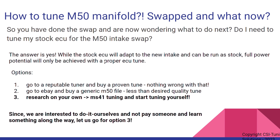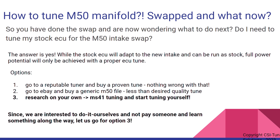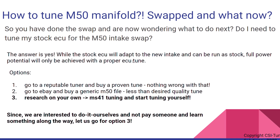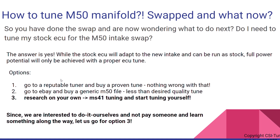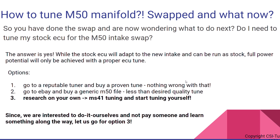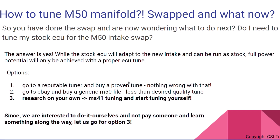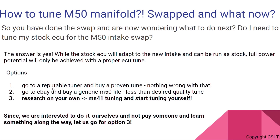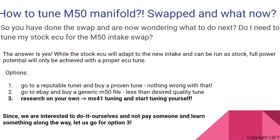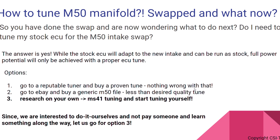So you have a couple of options here. First, if you're not inclined to dive into DIY tuning MS41, and you just want something that is working — tried and true — your first option would be to seek a reputable tuner and buy a tune or have the tuner do it for you. There are lots of companies with experience in this for many years; you can buy a tune, they will flash it and you will see the difference. Another option is to go to eBay and buy a generic M50 tune file, which are being sold online. The problem with these is that they are more or less just generic tunes copied over and over again, and the quality of the tune is somewhat questionable.